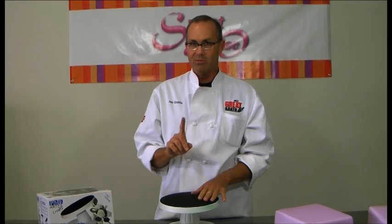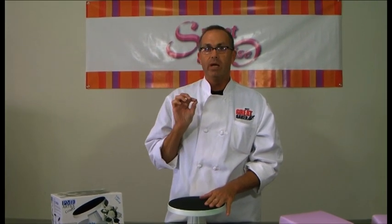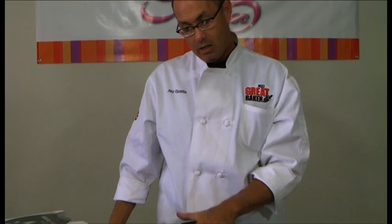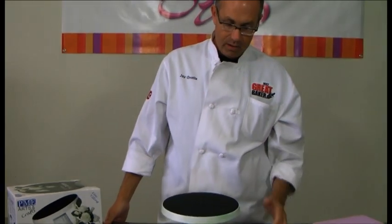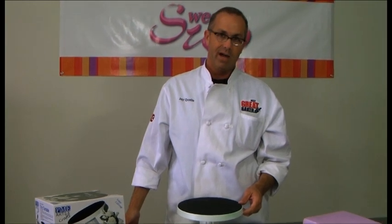A lot of times if you're doing wedding cakes — five or six tiered wedding cakes — this particular turntable will accommodate a lot of weight. I'm going to give you a little bit of an idea of what it can hold.